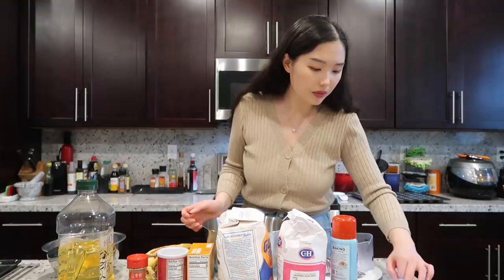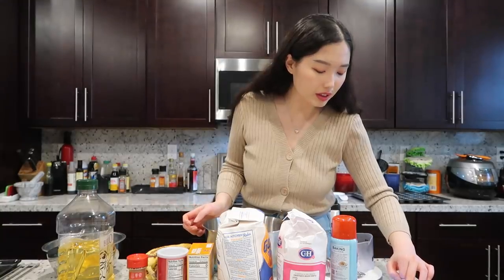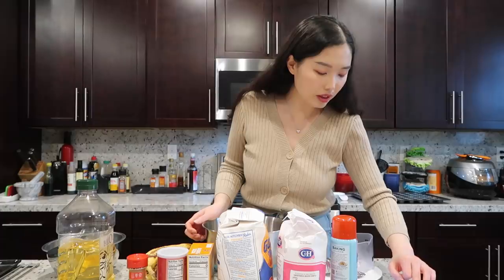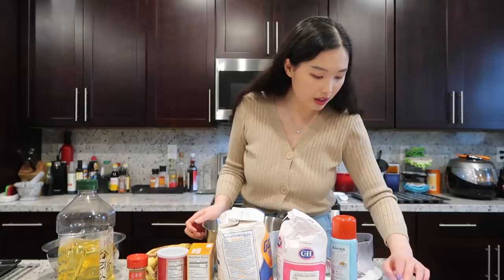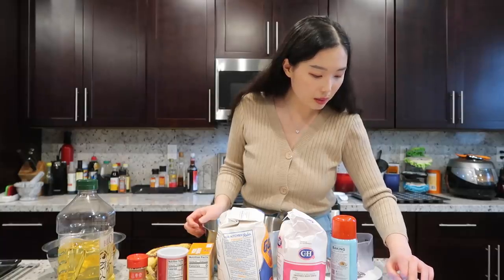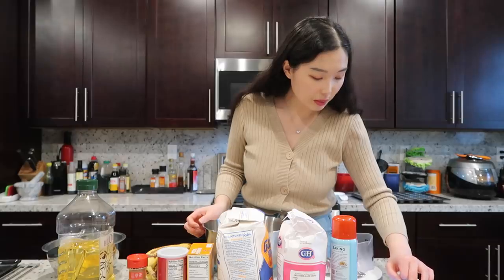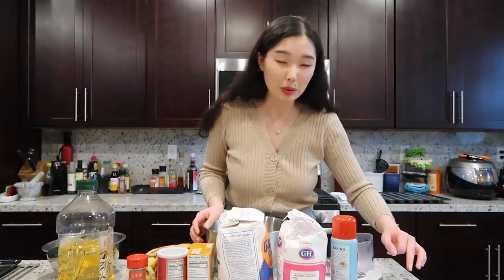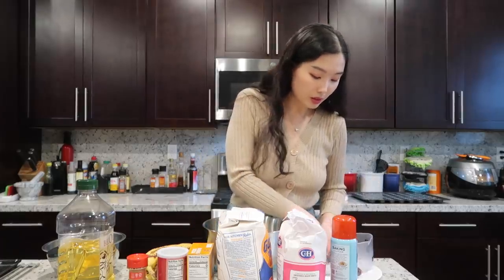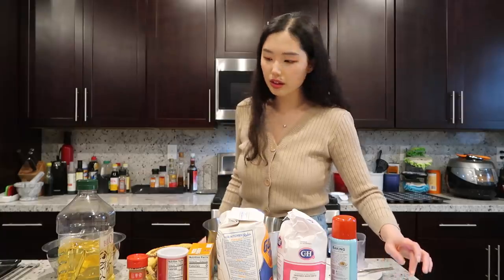First off, I'm going to read out the ingredients. This recipe calls for two cups of flour, one teaspoon baking soda, one teaspoon baking powder, one teaspoon salt, two eggs, one cup of sugar, four ripe bananas, one teaspoon vanilla, half a cup of vegetable oil, and one teaspoon cinnamon. I realized I don't have tablespoons or teaspoons — I'm going to make do with two sizes of spoons.